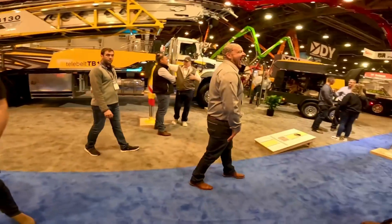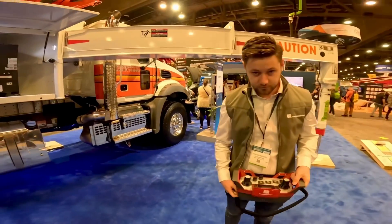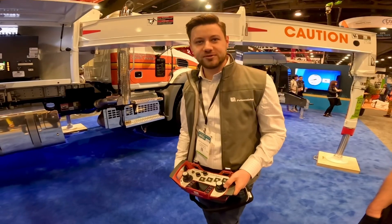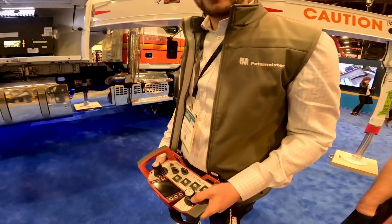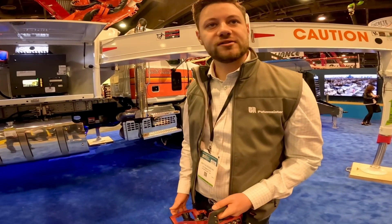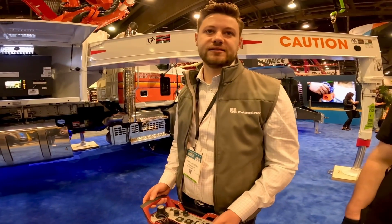We've got Jan here, product management from Putsmeister Germany. He's going to show us the new short rig system on the 47-meter. The abbreviation is ISA - that stands for Intelligent Setup Assistance.